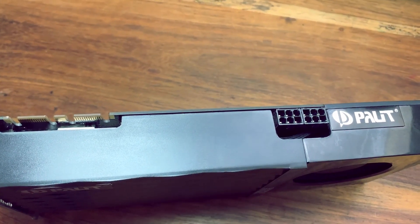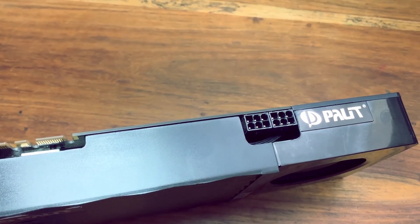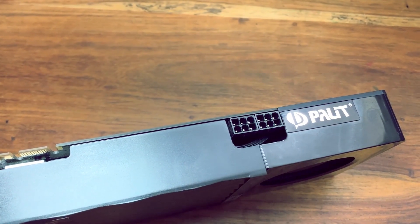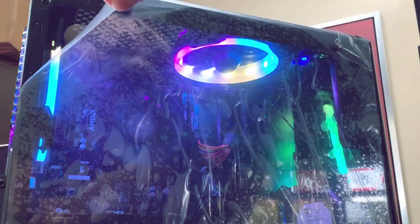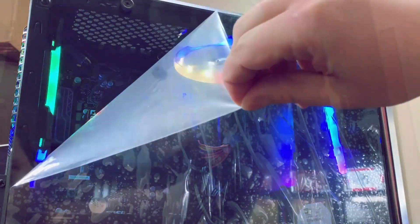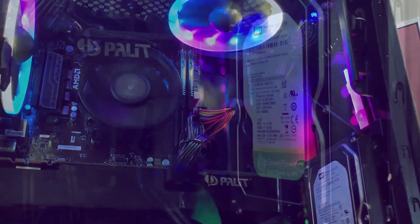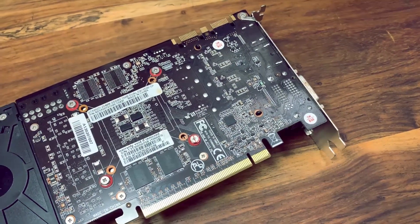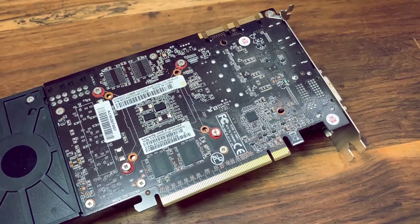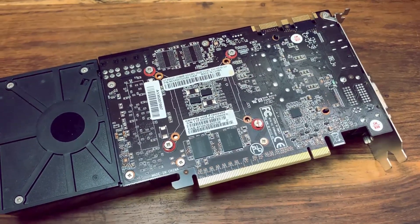Packed with all Kepler features found in the flagship GTX 680, the GeForce 660 Ti delivers the ideal fusion of power, performance and affordability. Having a core clock speed of 950 MHz and a core boost clock of 980 MHz with 2GB of GDDR5 memory running at 3004 MHz and 1334 CUDA cores on a 192-bit interface, which means in its day this was the GPU to have.